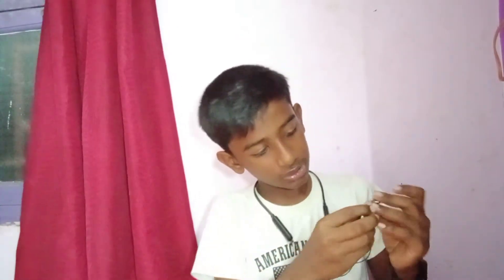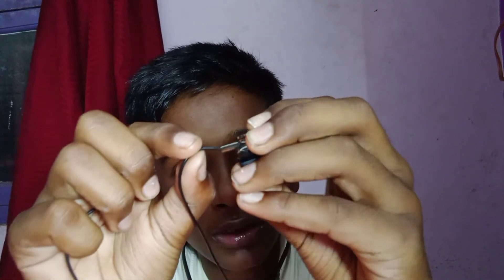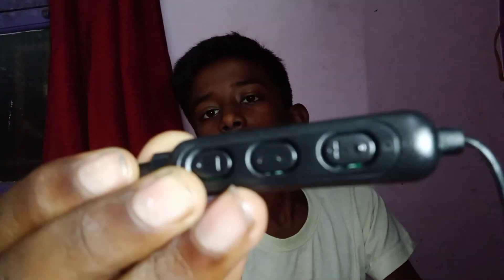This evening's earphones — we will connect these earbuds and put them with these earphones. We will not engage with the camera today, we will be playing with the earphones. You can check it out — we have a red and blue light on the face.